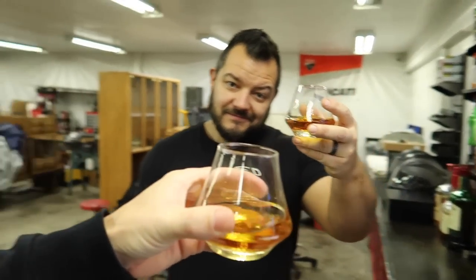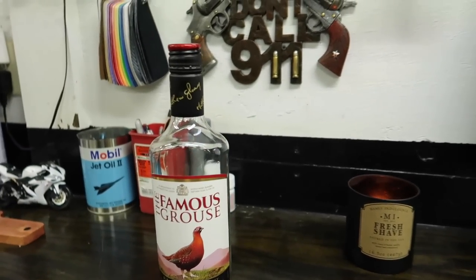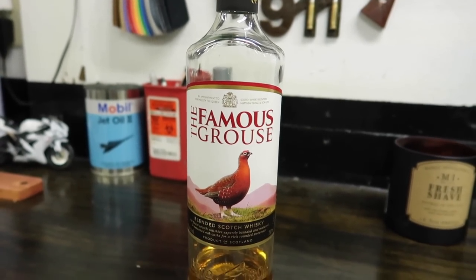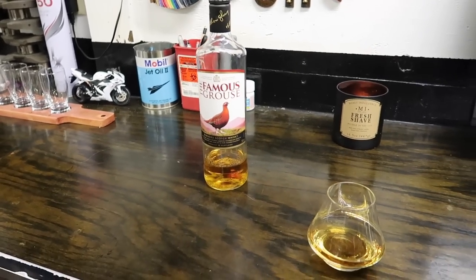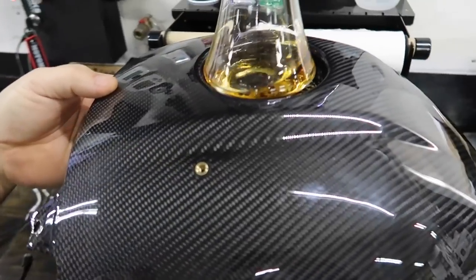That's very good and different. This is the Famous Grouse — I think it's pronounced 'Grouse.' I've never had it before, I saw it on the shelf and liked it. The price point is around thirty to forty dollars. I never look at prices of whiskey, I just grab stuff off the shelf. That's super good. Cheers to you guys!